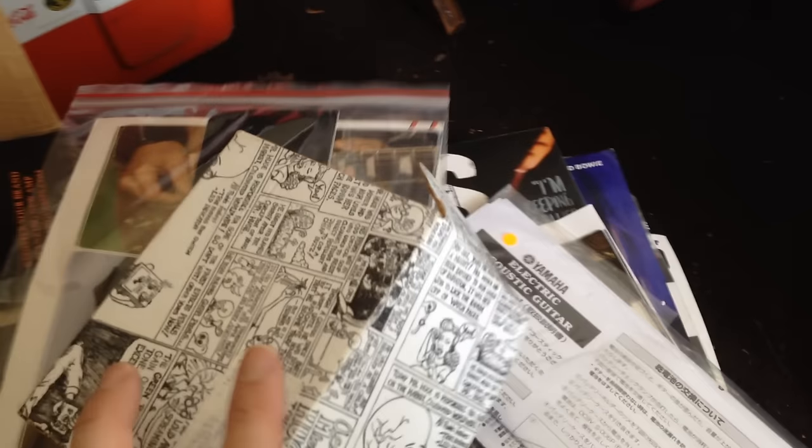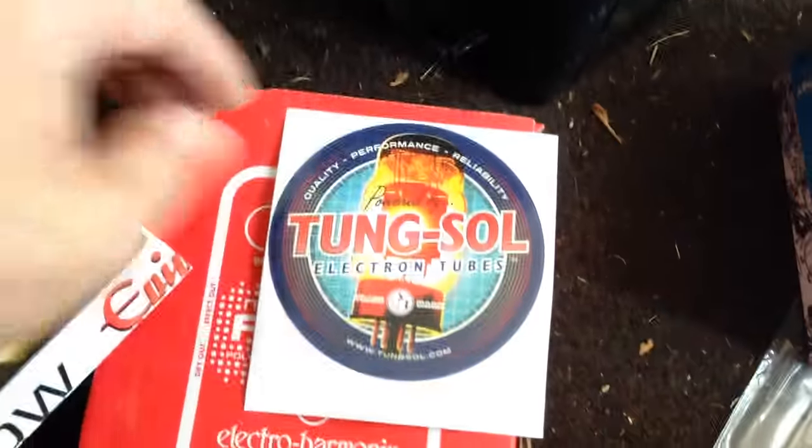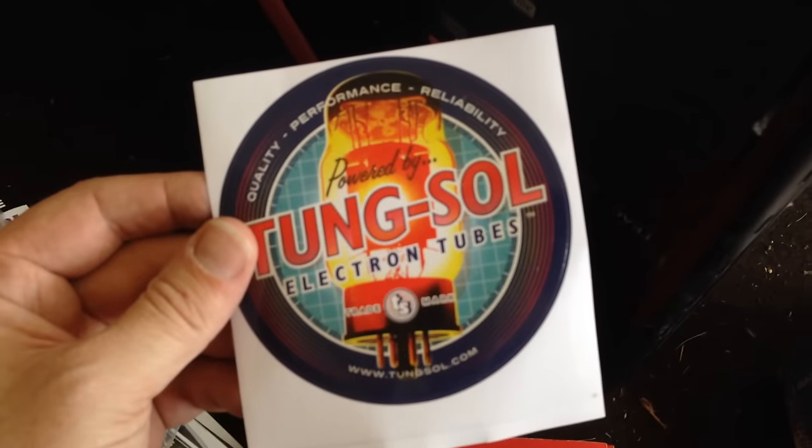There's a box for a pedal — that's a Way Huge pedal. Aquapuss with all the stuff. Usually on these boxes I'll keep this, because if I get an Aquapuss pedal I'll put it back in an original box and sell it that way. Because they're nice to have. Very cool tongue-sole sticker — I didn't know they made these. I'm definitely keeping that.